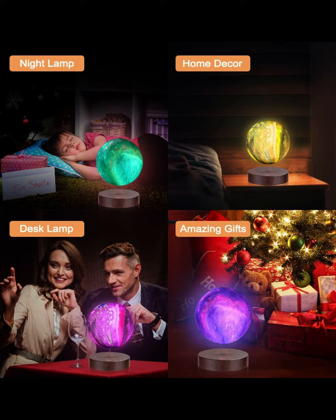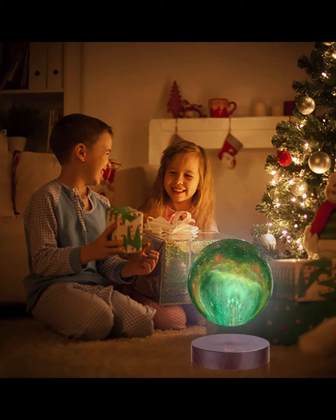It is VGA's a levitating moon lamp floating and spinning in air freely with 16 colors LED Galaxy Moon Lamp Lights, a unique gift and decorative lamp for kids, lovers, and friends.